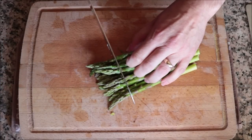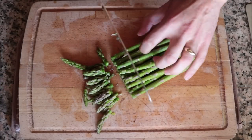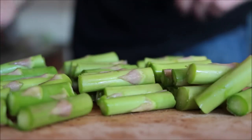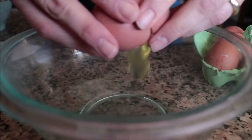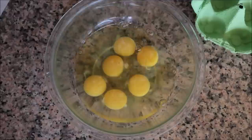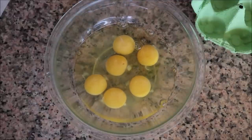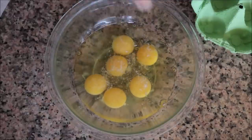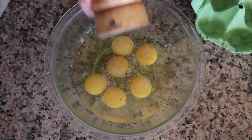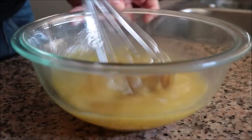For the next ingredient, grab 20 fresh stalks of asparagus and cut them into one-inch pieces — already washed and patted dry. For the final ingredient, crack six large organic cage-free eggs into a bowl, season with sea salt and freshly cracked black pepper, and whisk the eggs together until well combined.